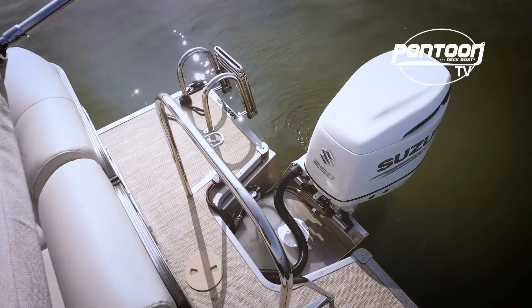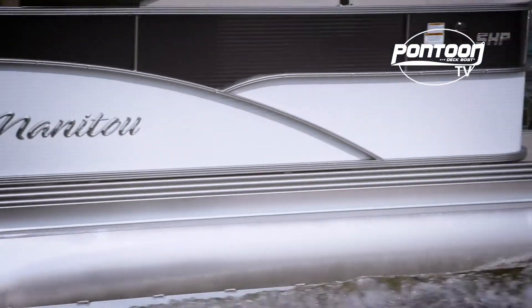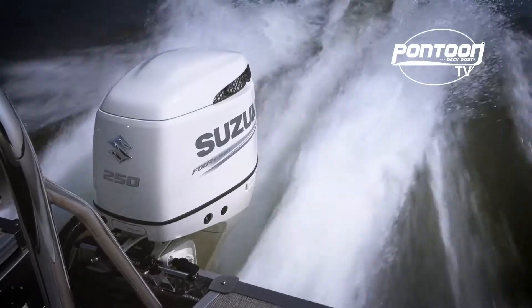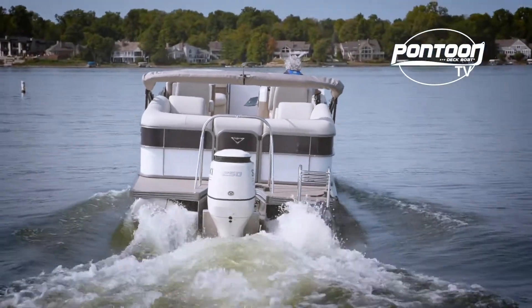This boat has a nice ski tow bar, as well as a Suzuki 250 on the back that really makes it scoot across the water. We've enjoyed testing this Manitou — she really dives into the corners like we would expect. Fun boat to drive. For other videos, check back to p2bmagazine.com. We'll see you out on the water.